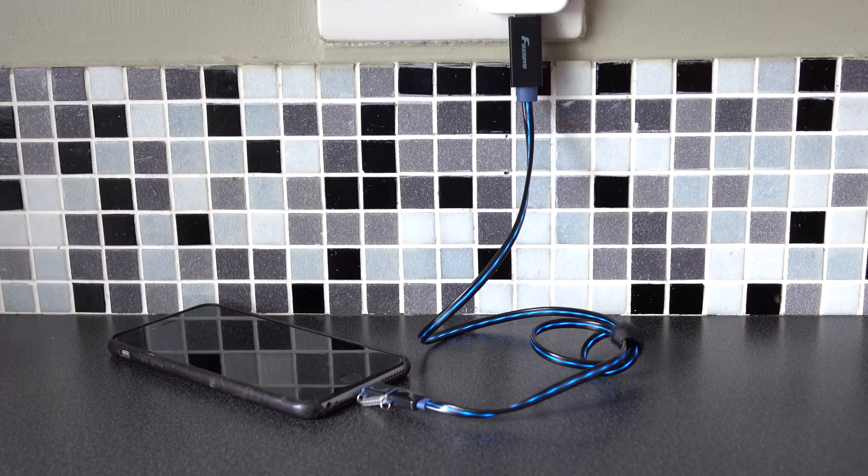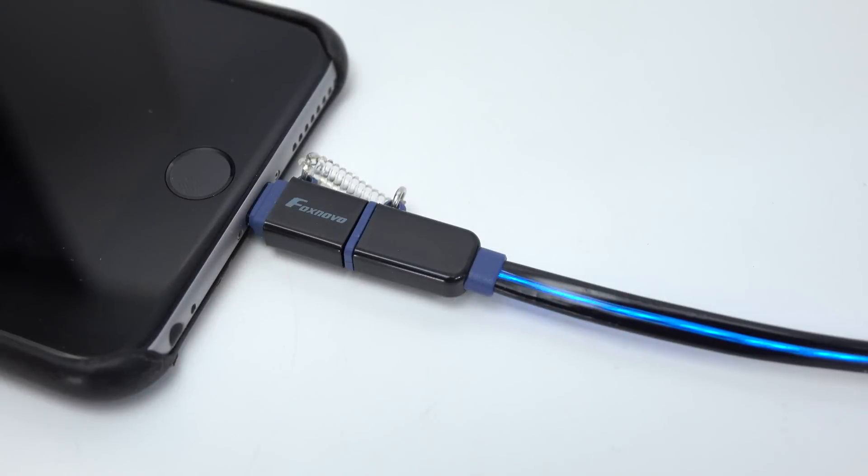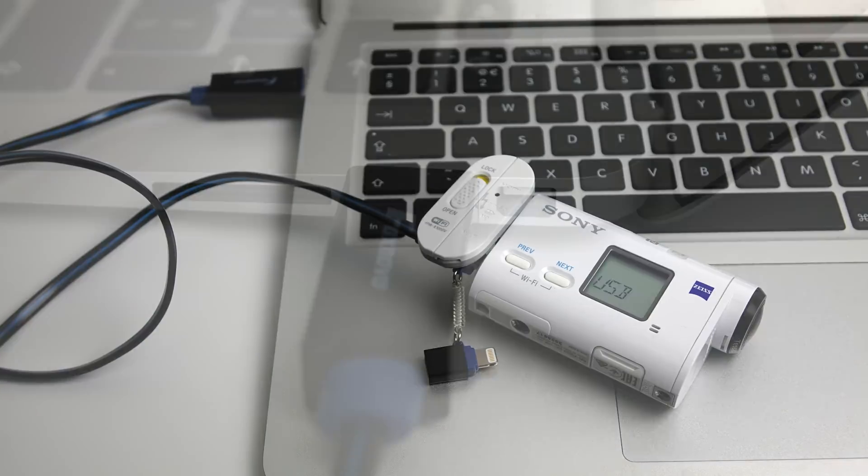And then when the lights go out completely, that means your device is now fully charged. So you can safely go over, pick that up, and know that when you unplug it it's going to say a hundred percent on the screen. It is just a normal USB 2.0 cable, so as well as charging you can of course use it for transferring data. When you're doing that, you don't get any kind of light display though.